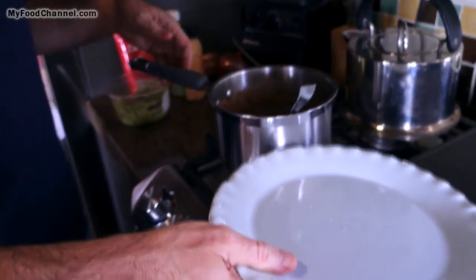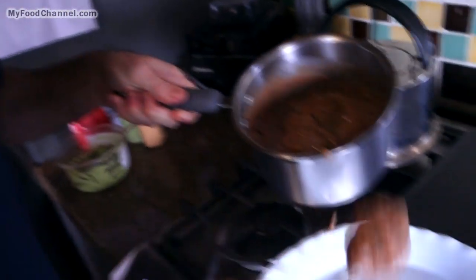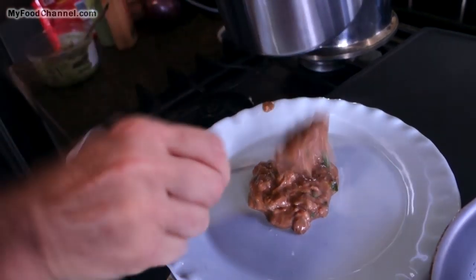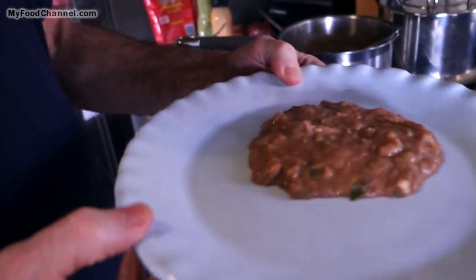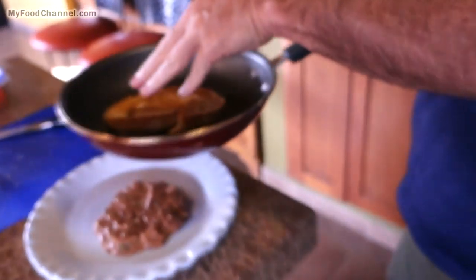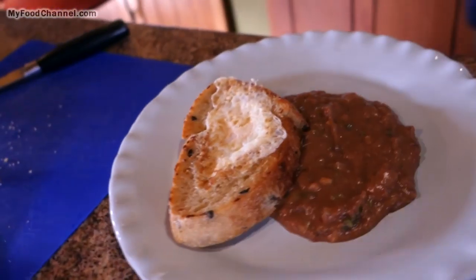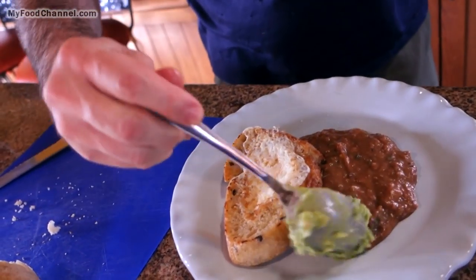I'm going to do this Mexican style, so come look over here. I've got refried beans — you could serve this on a salad to make it kind of brunchy, but we're gonna serve it on some beans. This is just canned refried beans that I sauteed up with some onion, garlic, and a little cilantro. Let's see what the egg looks like — I don't think my yolk busted! Lay it right across there.